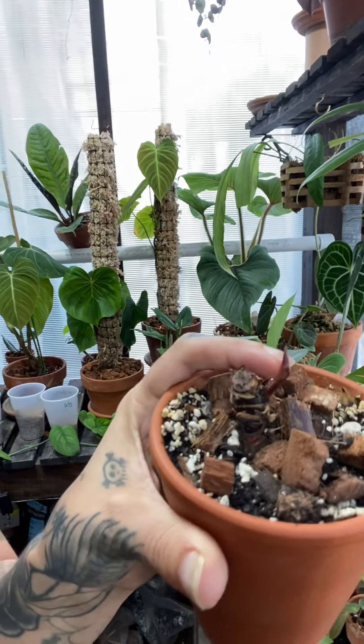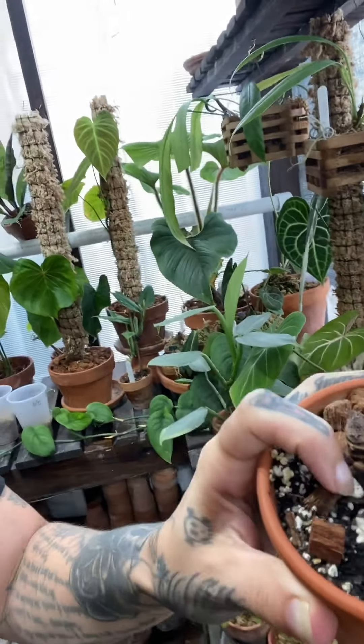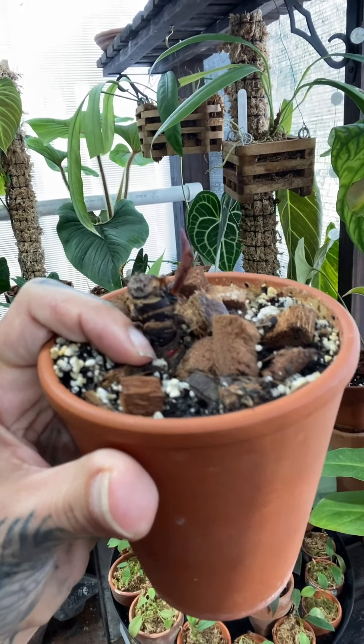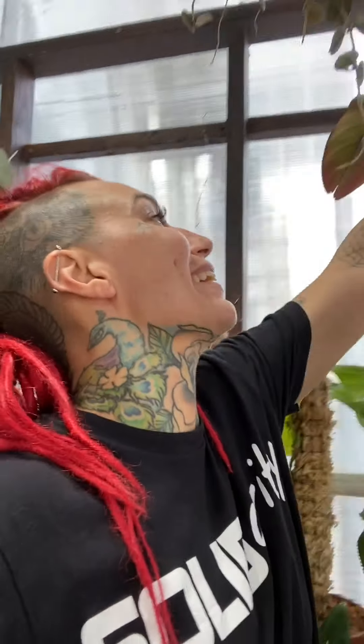You can see the red heart philodendron has this bud that it popped out, but then it never did anything with it. And down close to the soil line — that little red part — that's another bud. Because I chopped it, it's going to activate those two and it'll grow in. As it grows in, it'll grow closer to the soil line and I won't have this long gangly stem plus the plant.